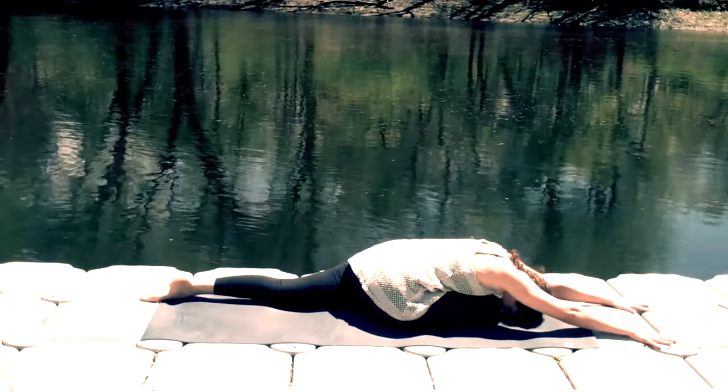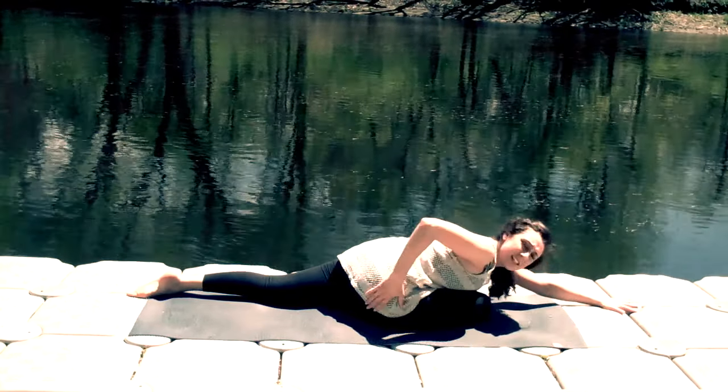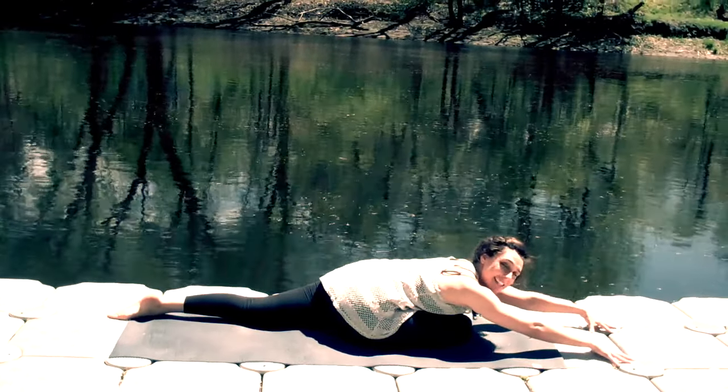Downward facing dog hip opener. Come into a downward facing dog, pressing your palms strongly into the mat, and your heels are working down towards the mat behind you. Don't worry if your heels are up — you're still going to get the same benefit.